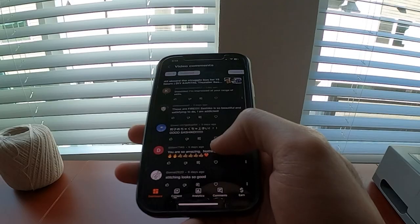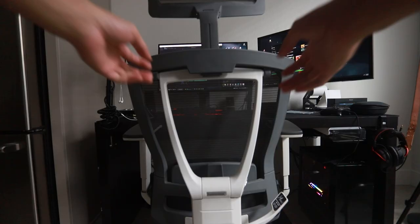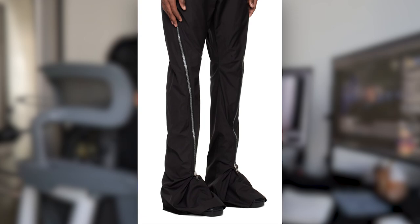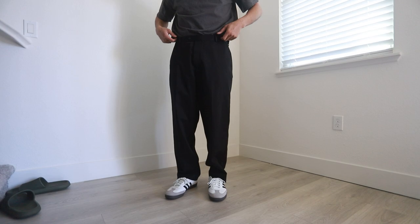I was casually scrolling through my video's comment section when I read a comment by Rack. He said, 'Make some Rick Owens pants, maybe the ball and banana ones.' And I was like, okay. And then I read the last part of his comment — he said, 'bet you can't.' So, this was a joke, by the way. Thank you, Rack, for your suggestion.